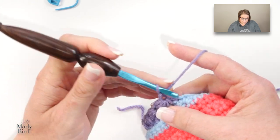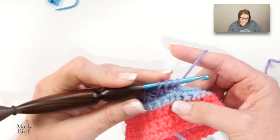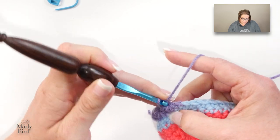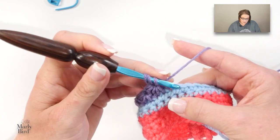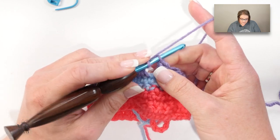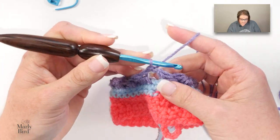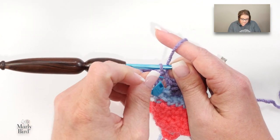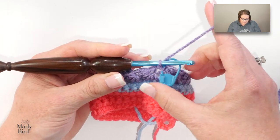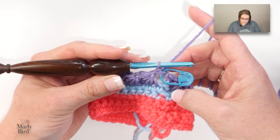Join with a slip stitch and I want to pause right here — I'm going to mark where I joined so we can find it later. I do have a little bit of a hole, but it's totally okay; I can seam that closed with my tail. I'll also give you a tip after I complete all of this on how I close up holes so I don't have to worry about them, but I'll save that for the very end. We've joined with our slip stitch — now we want to chain two and turn, and this chain two counts as a half double crochet.